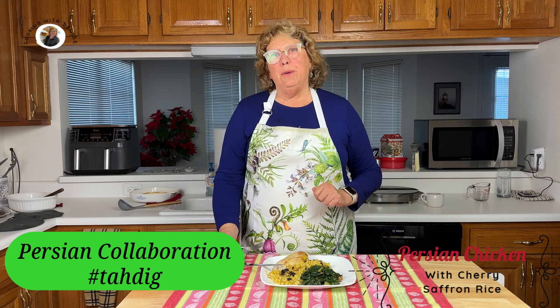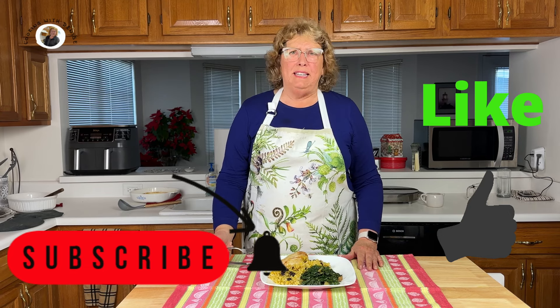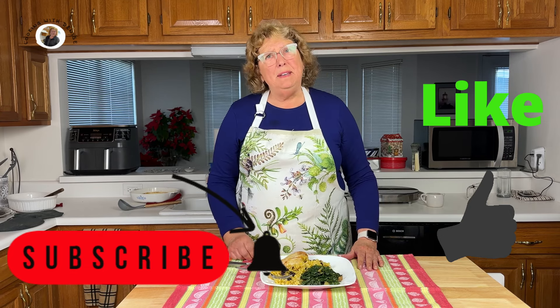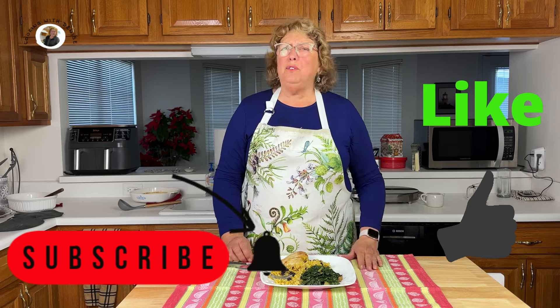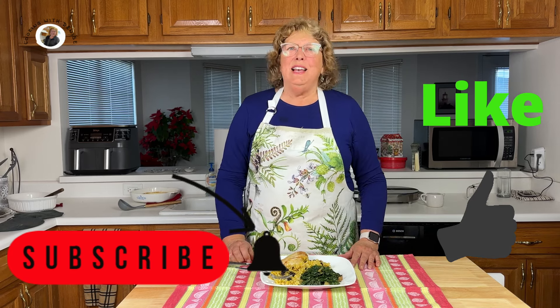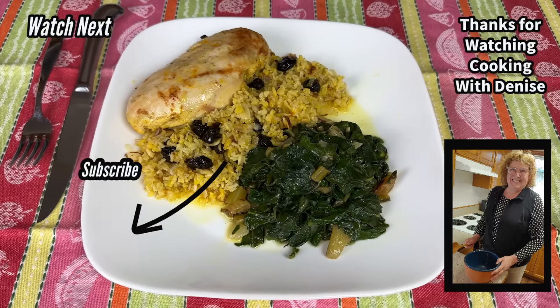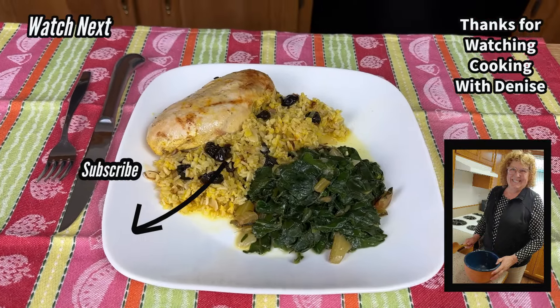You're going to have to give it a try, as well as try the other collaborators' recipes — remember, they're in the description below. And if you enjoyed this video, please come back and join me again. Think about subscribing and give me a like. And of course, please make comments — chat with me. I love hearing from you. Thanks again for watching. Bye now.